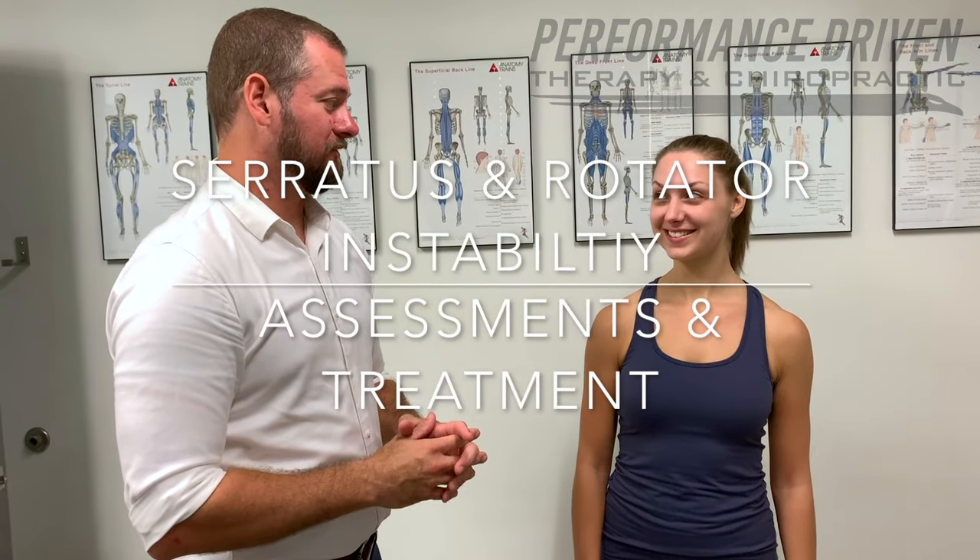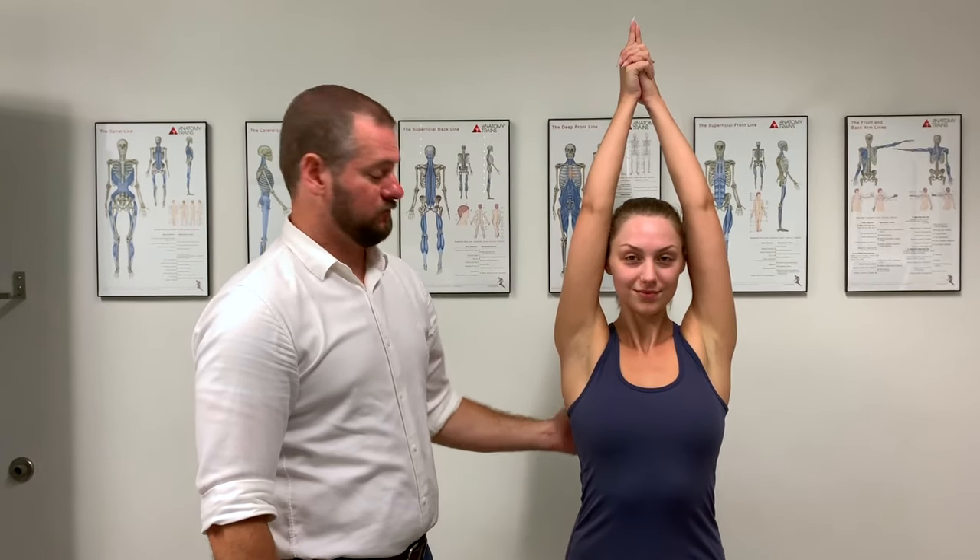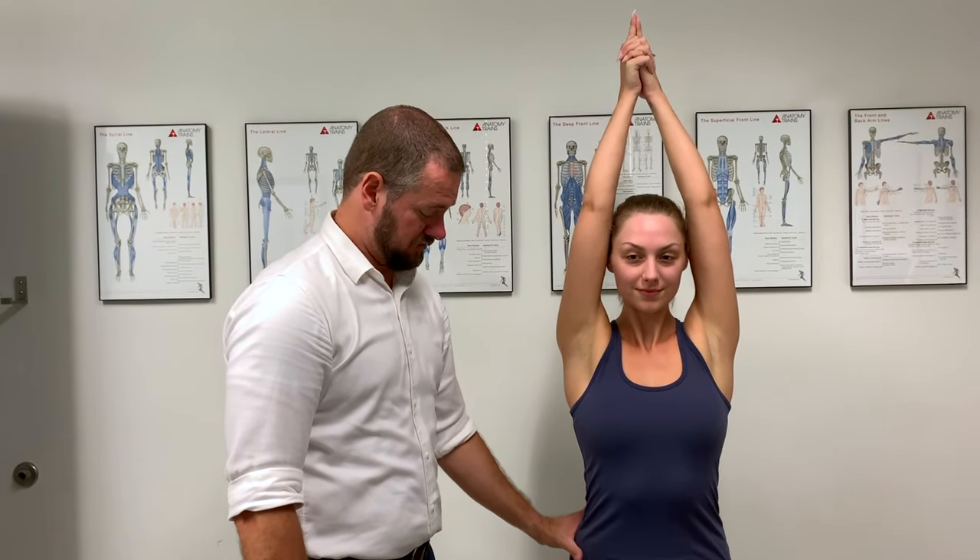This is how we're going to do an assessment on Dee. She's got a complaint when she's doing an overhead pose in yoga. She's feeling some pull in her thoracic area, right in the back, and she also feels some funkiness in her right hip.